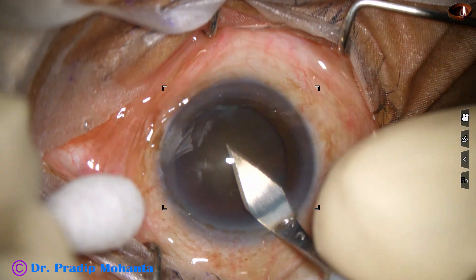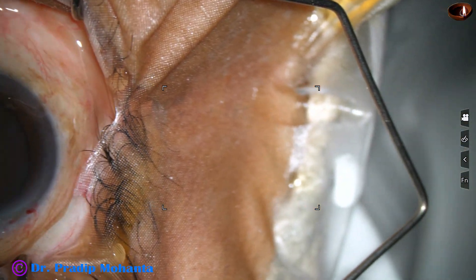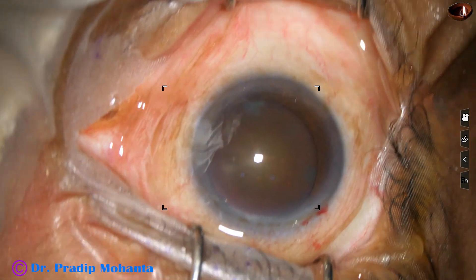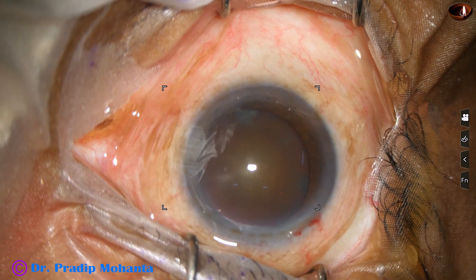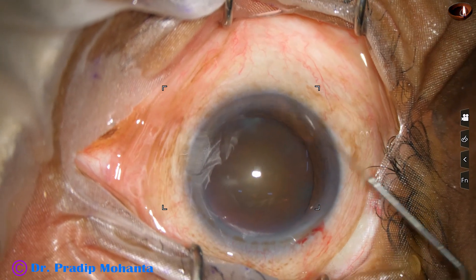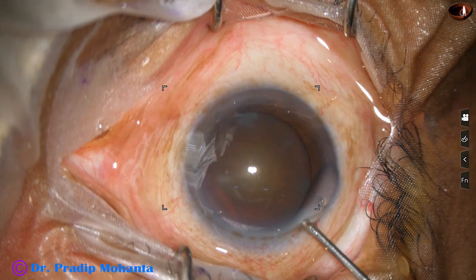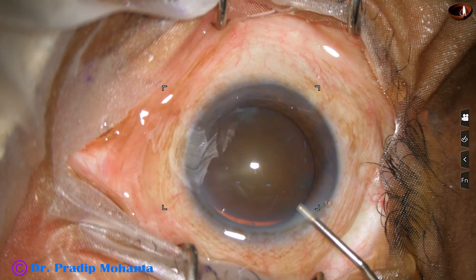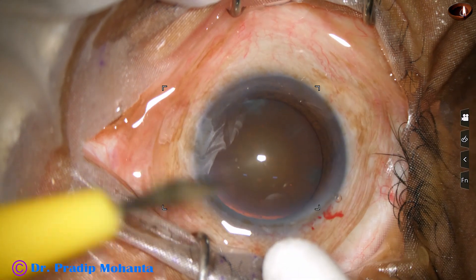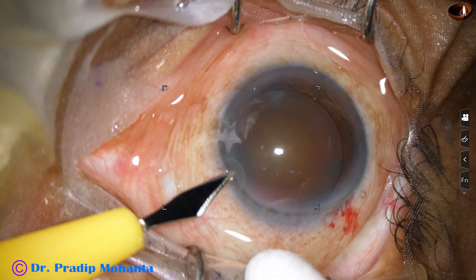This is the main incision with a 2.8 millimeter steel keratome at mid-limbus or posterior aspect of the limbus. We can see that the cataract is hard — nuclear sclerosis is grade 4 or grade 5. This is a bit of phenocaine; the patient is under topical anesthesia. This is visco filling up the anterior chamber — visco means 2% hydroxypropyl methylcellulose. And this is the side port on the left side of the main incision.